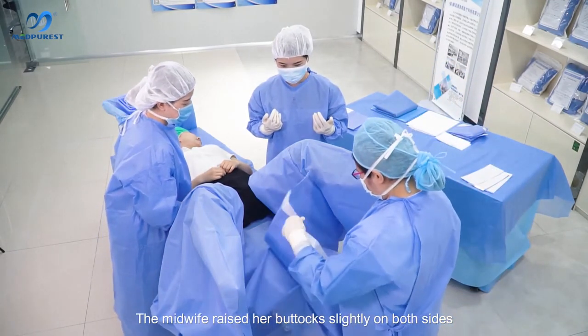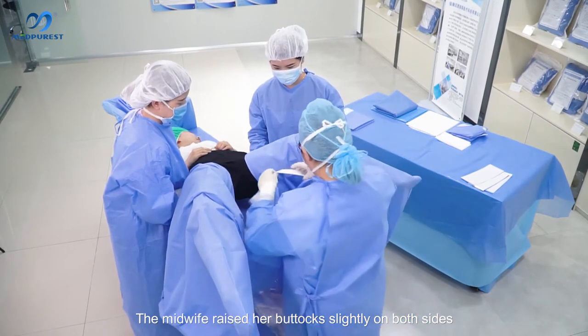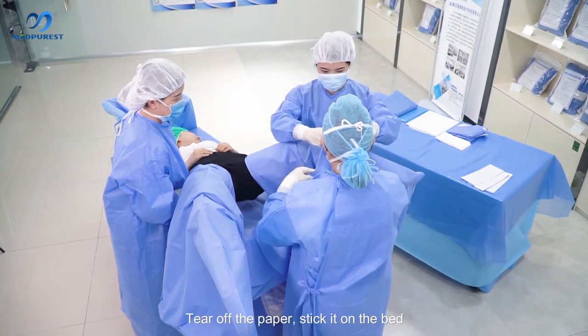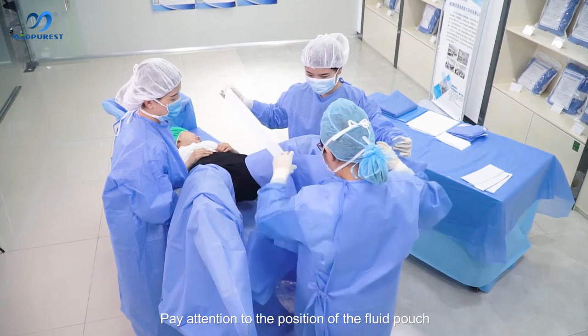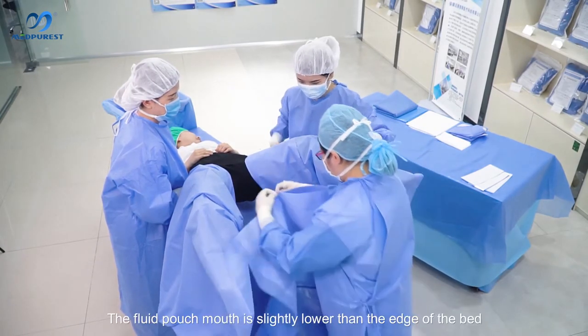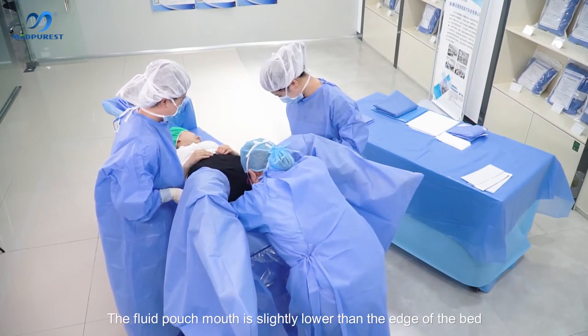The midwife raised the body slightly on both sides. Pick up the delivery drape with punch, tear off the paper, and stick it on the bed. Pay attention to the position of the fluid punch — the fluid punch mouth should be slightly lower than the edge of the bed.